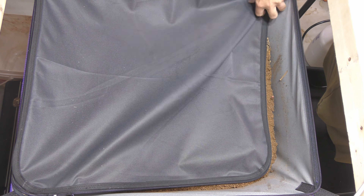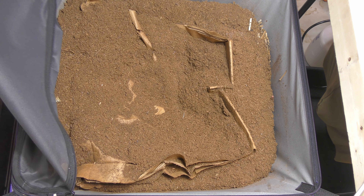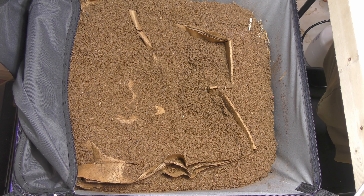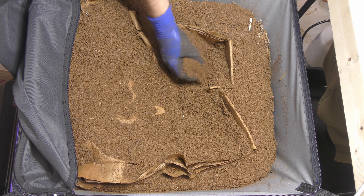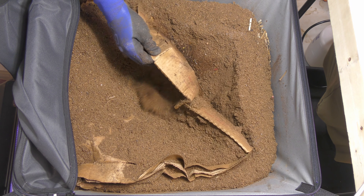Here it is, the Vermibag Max. Let's just undo these zippers right here and take a look and see how it's doing. Overall, the top looks a little dry — not surprised at all. This is cocoa choir on the top here. A couple of fruit flies in here, but nothing major.